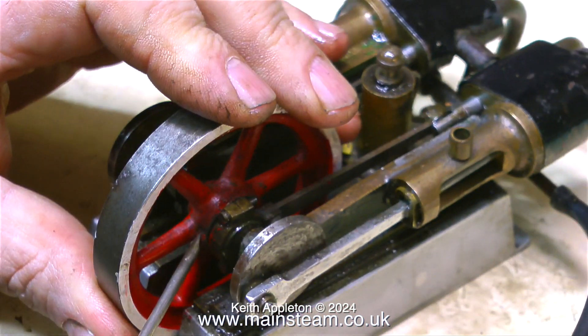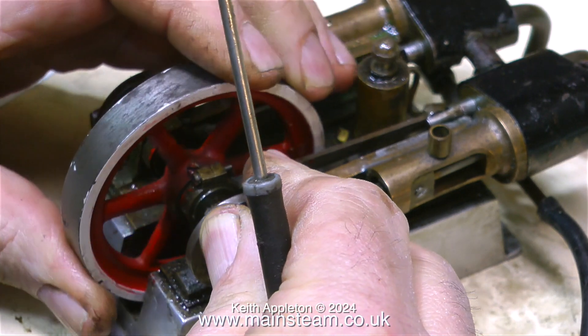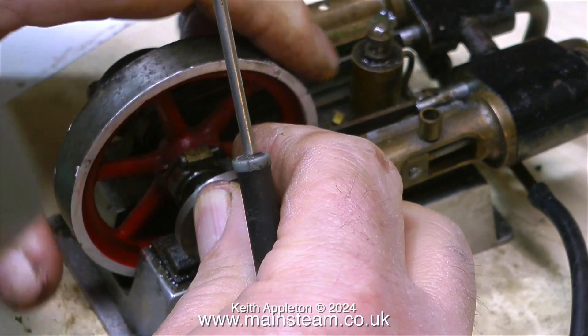Whenever you set the timing on a model steam engine you should always start by making sure that the larger lobe of the eccentric is at 90 degrees to the crank pin. Then once the engine runs — or doesn't run, as the case may be — you can make minor adjustments to make it run sweetly.